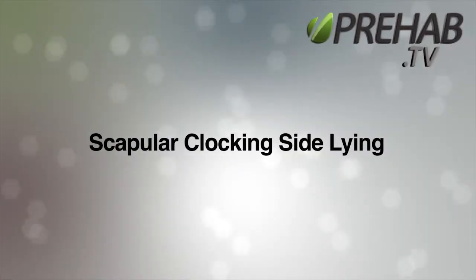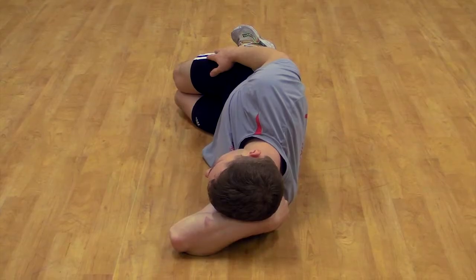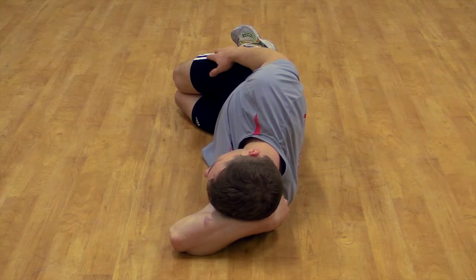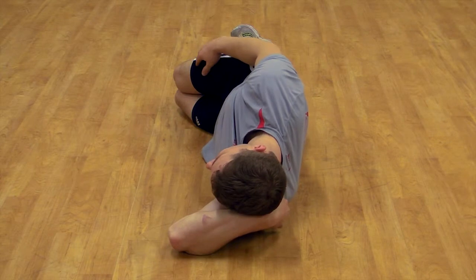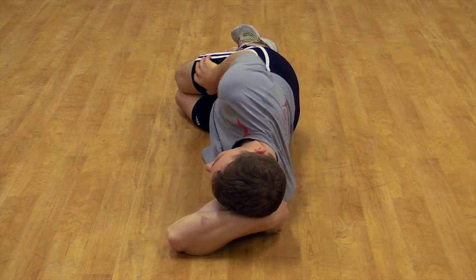Scapular or shoulder clocking, side lying. Lie on your side with a tall and strong posture and cradle your head with the bottom hand. Scapular clocking includes four movements of the shoulder blade.